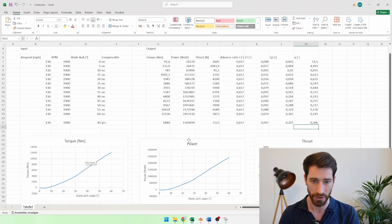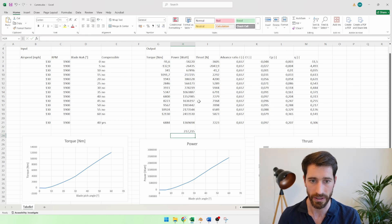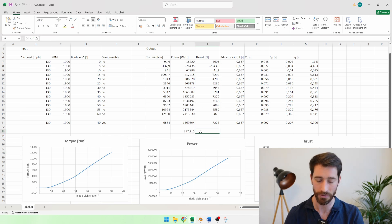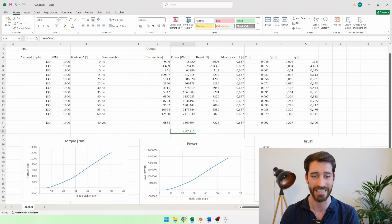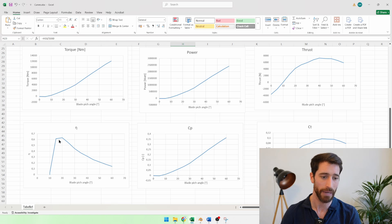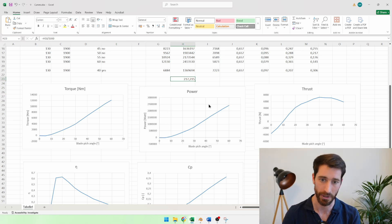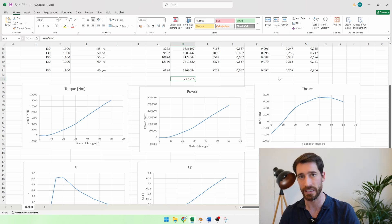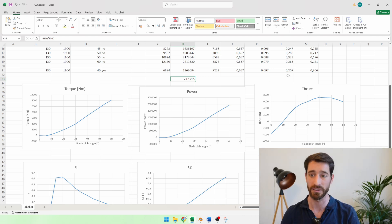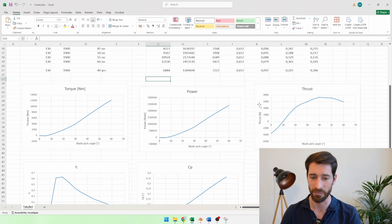Going back to the power curve, the power at around 15 degrees is much, much lower — around 300 horsepower, which is exactly what we saw online for the power rating of this aircraft. So very likely these aircraft were operating at the max efficiency range rather than the max thrust range. During takeoff you do want more thrust, so it's possible they went past the most efficient point temporarily and then reduced the blade pitch angle. I'll have to research whether these propellers had variable blade pitch control during flight — drop a comment if you know.